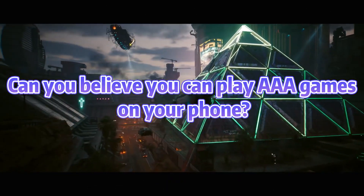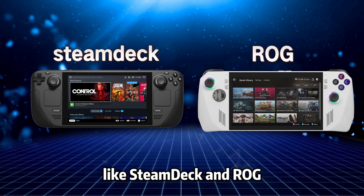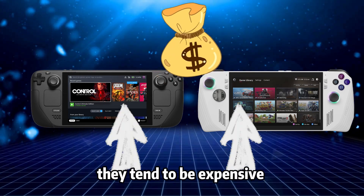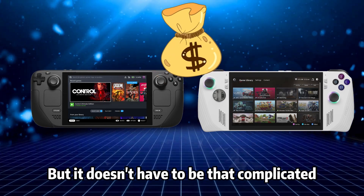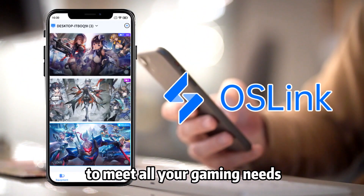Do you believe you can play AAA games on your phone? Nowadays, there are handheld gaming devices like Steam Deck and ROG. However, they tend to be expensive and have a certain amount of weight. But it doesn't have to be that complicated. All you need is a smartphone and an app to meet all your gaming needs.